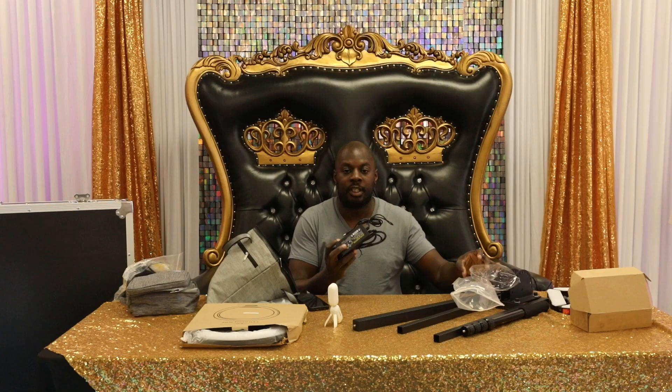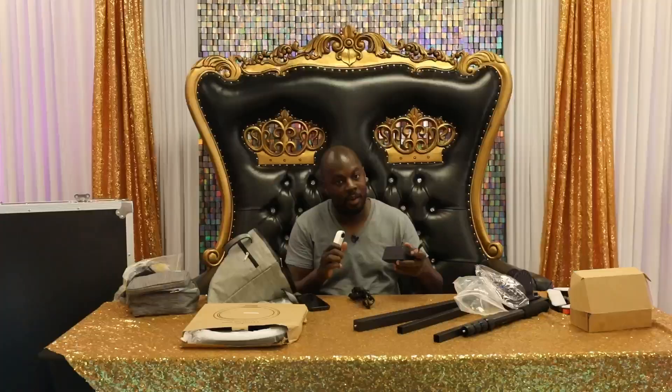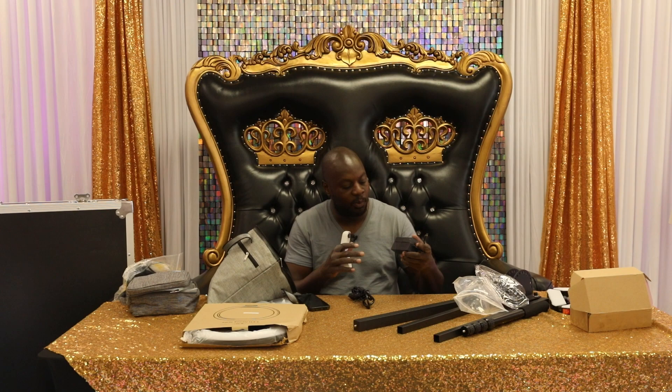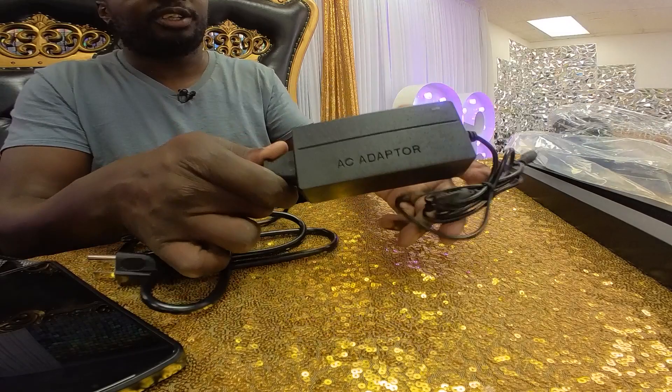The next thing we're going to have is our power supply. If you look closely, it does say AC adapter on there. We have some LED lights that we use with our 360 booth, and we noticed that one time we mixed them up and our 360 booth actually ran slower. So if you want to make sure your 360 booth works perfectly every time, make sure you're getting the correct adapter. This one is the AC adapter and it connects with this other piece right here.